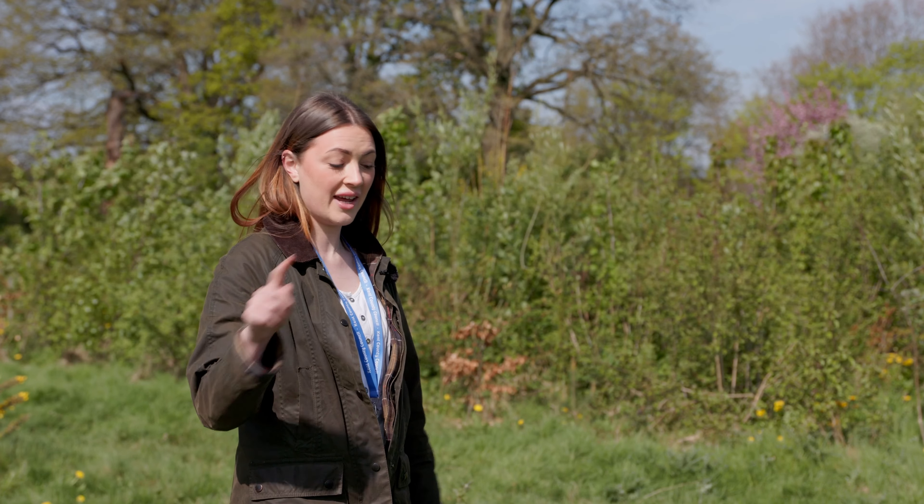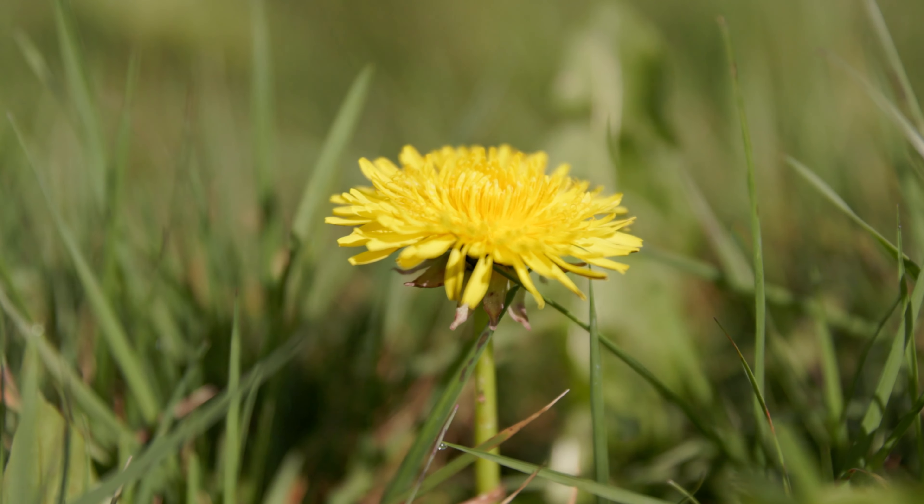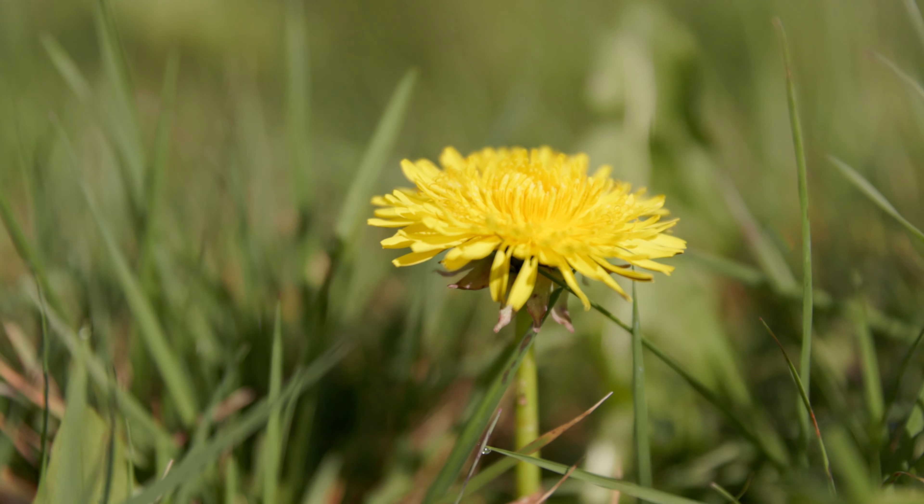It was cleared after the Second World War to build the housing estate, and this land was actually the builder's yard during the construction of the houses. That meant the soil here was really poor quality — it had a lot of builder's sand and waste material mixed into it. When we came to plant the trees, there were no worms here at all. It was really degraded, really compacted soil from all the heavy machinery that had been going over it.